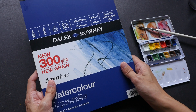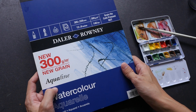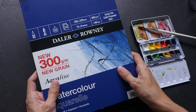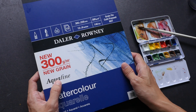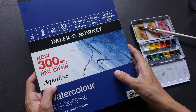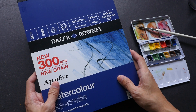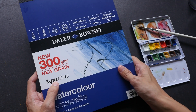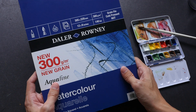I bought this paper because it is relatively affordable compared to other brands such as Fabriano and Arches. For beginners, you probably do not want to spend too much money, but you also do not want to get a paper that is lousy in quality, because paper is quite important. For Aquafine, I think this is quite suitable for beginners because the quality is good enough.